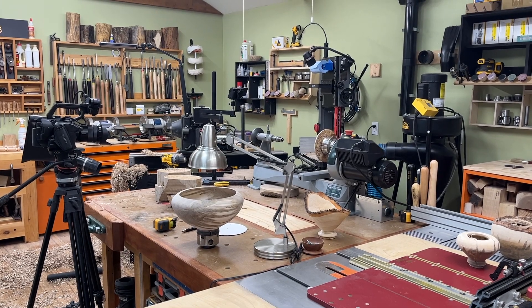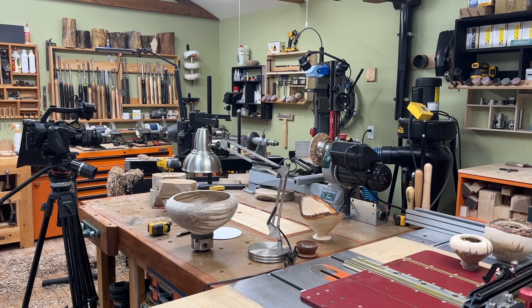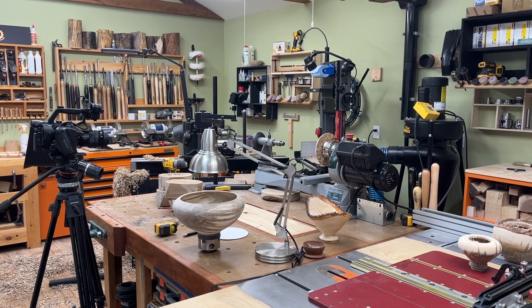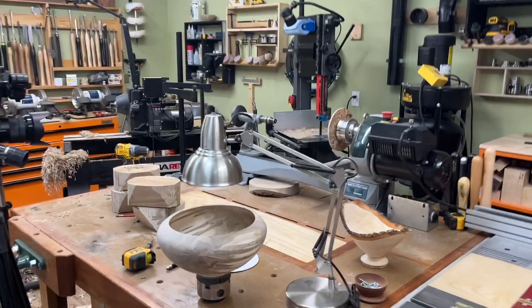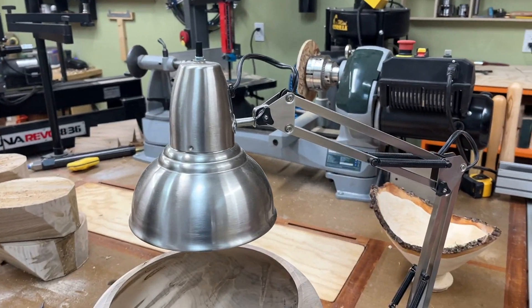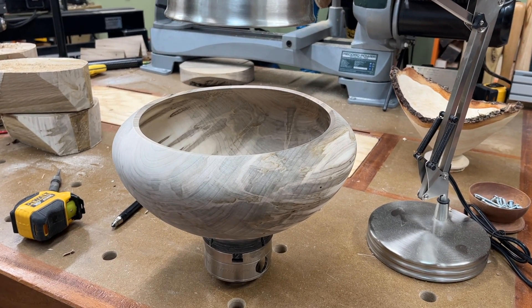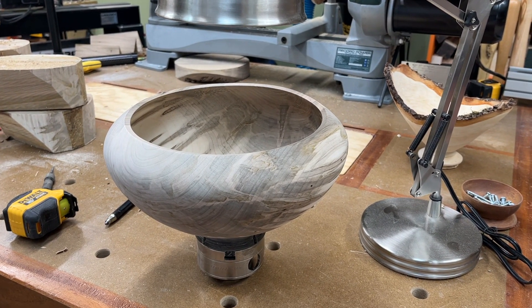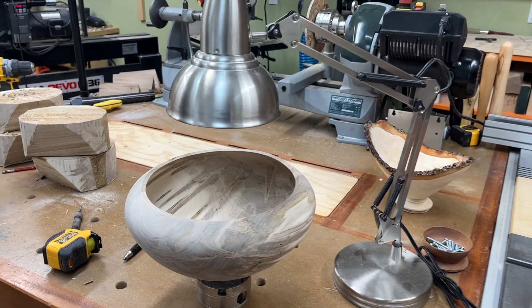Hey, welcome back to the shop. It's time to declassify some information — five tips. Number one: get yourself under an incandescent light. When you turn something wet, put it under the light for a day, at most two, and then you can sand and finish.